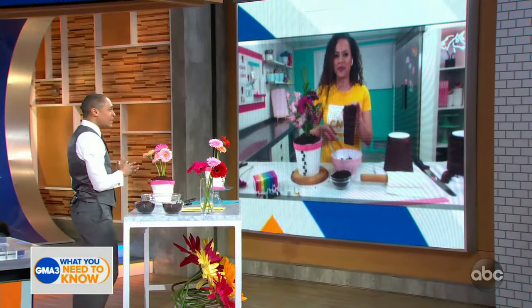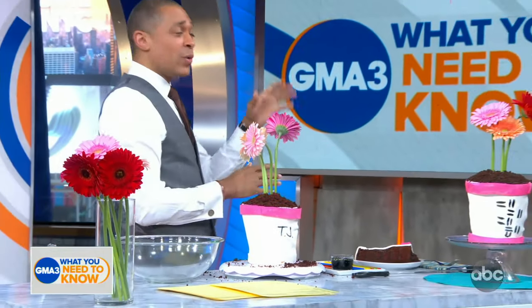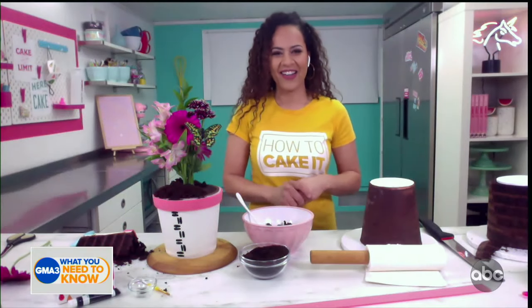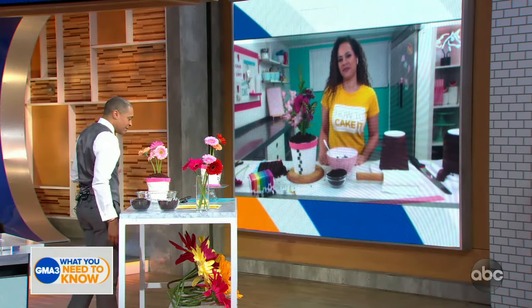This is incredibly cool and creative — this is fantastic. We appreciate you as always, Yolanda, always good to see you. You can check out Yolanda's tutorials on YouTube for more of these spring treats.